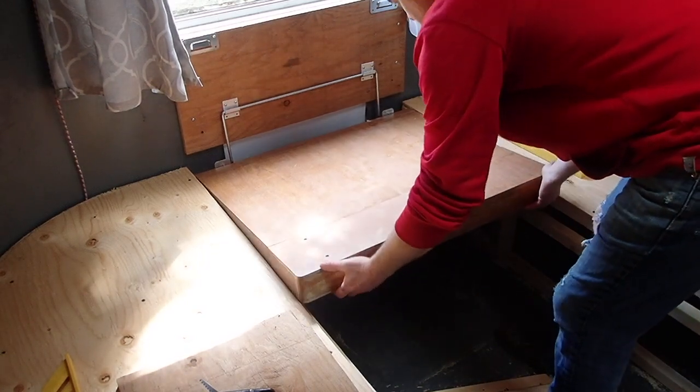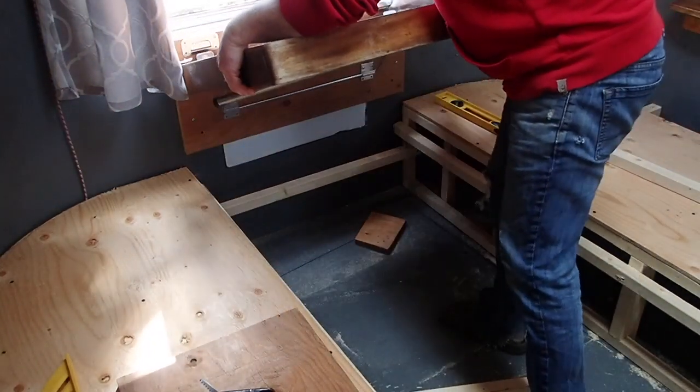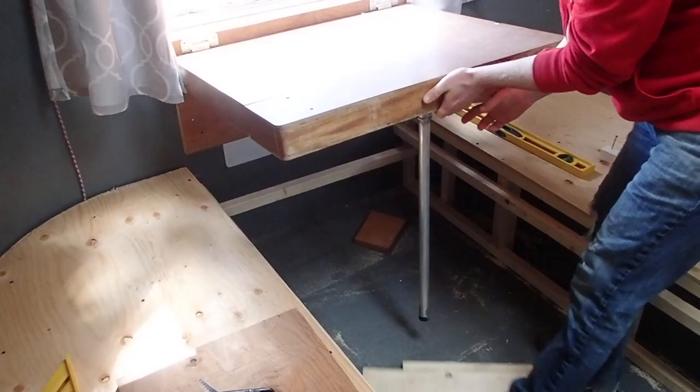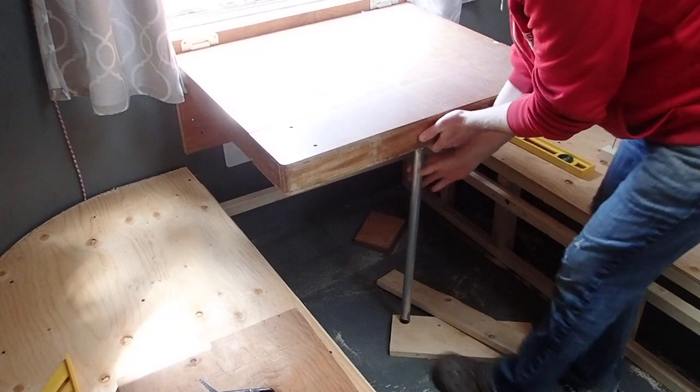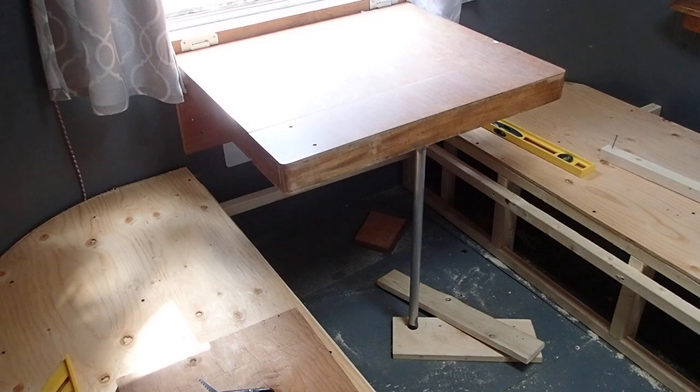So this is the operation. You lift it up, it rotates on the back, and you move it up — you've got to hold it up and slide it into the little clips. Put your leg down, and that's the table. It works very well.